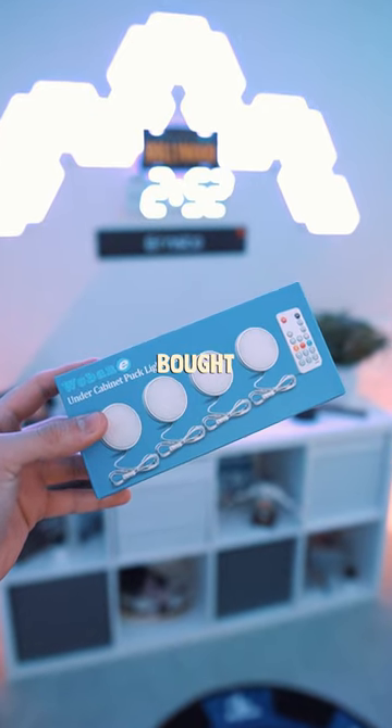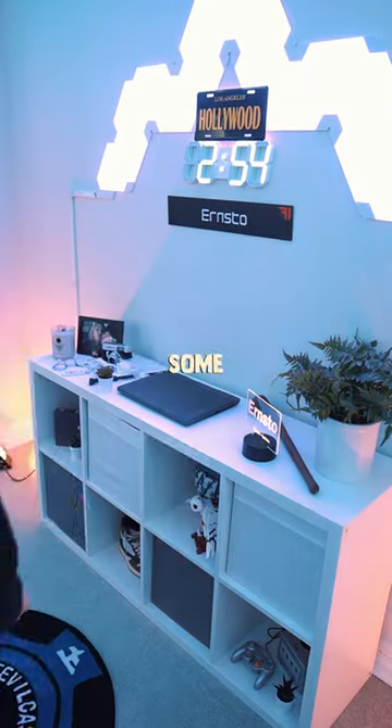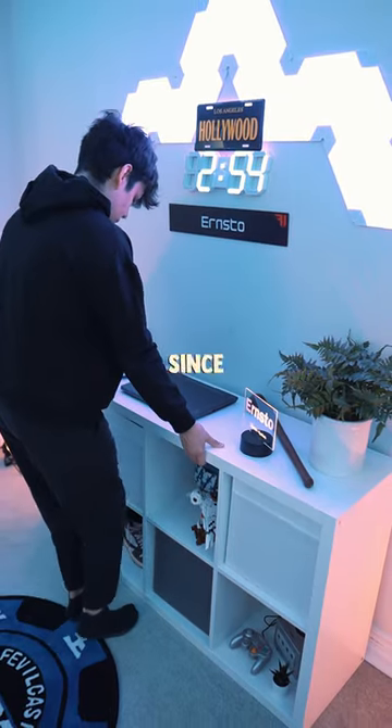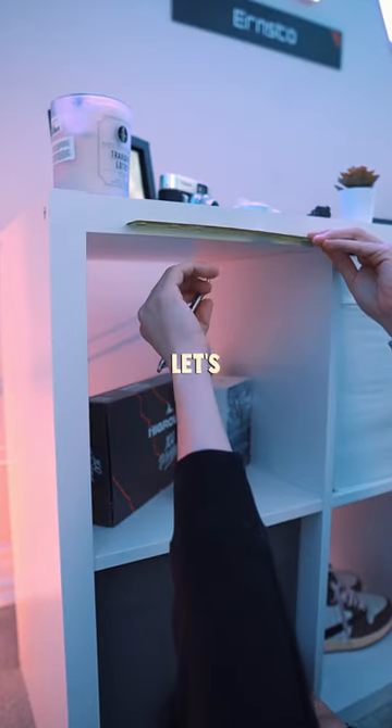These are some puck lights that I bought off of Amazon. It cost me a total of $35.99 for a pack of four. There are some cheaper options that are battery powered, but since I don't want to spend my time changing out batteries every now and then, I got these — so let's install them.